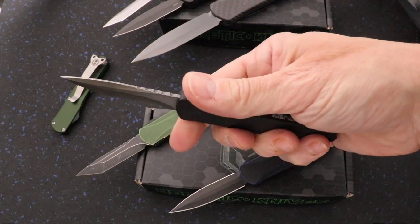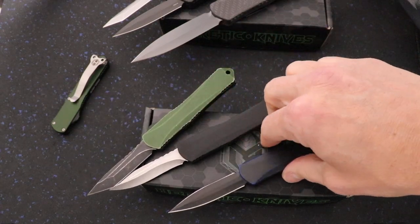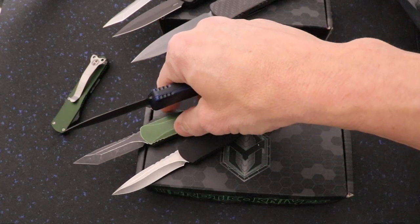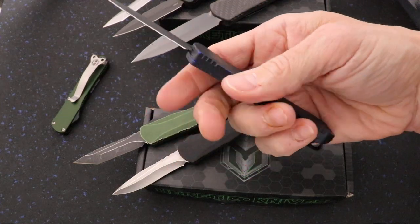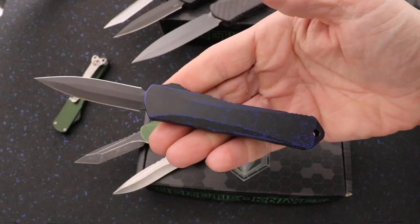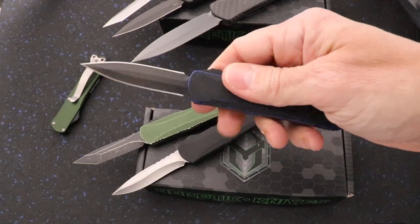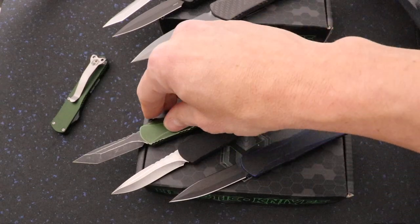It's got a recurve stonewash black aluminum handle. All of these have G10 sliders and they've got great action. They also have this Breakthrough Blue — this is their Breakthrough Series. I love this distressing; it's got different colors, black and blue on it.